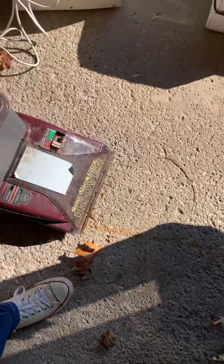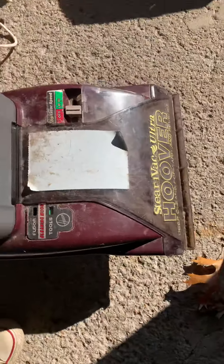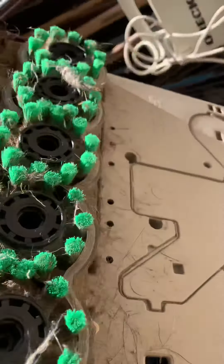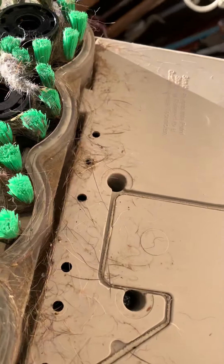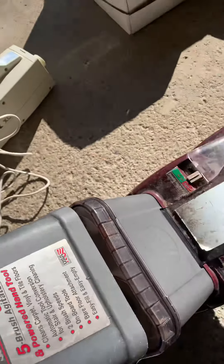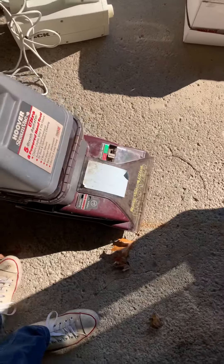Like I say it's just really dirty. The only thing that's wrong with it is the brushes don't spin, which shouldn't be a problem, but it runs really nicely so I'll show you it running. As you guys can probably see the brushes don't turn like I said, but it runs good.